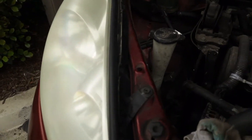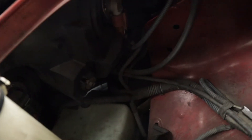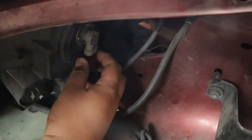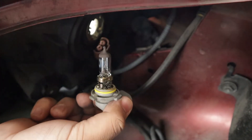Take your headlight and go around back, and look for the bulb housing. Push this clip down right here — there's a clip, push it down — then twist and pull it out. That's how you take out your light bulb.